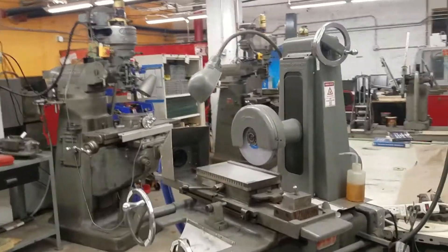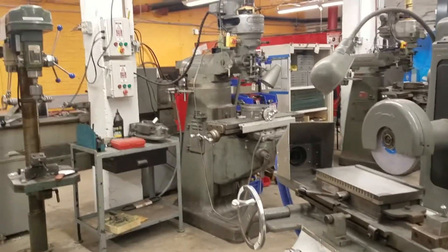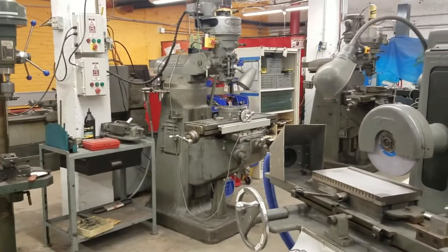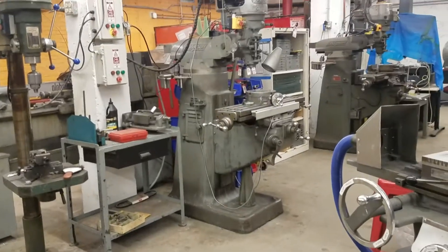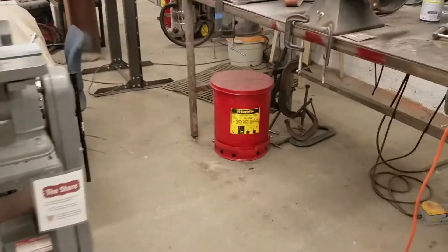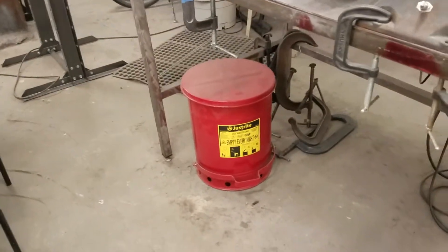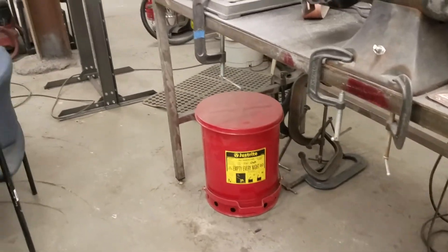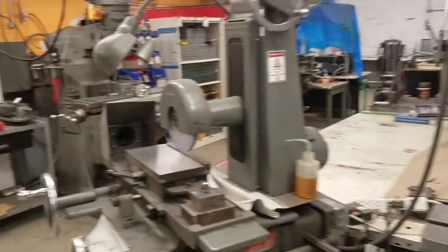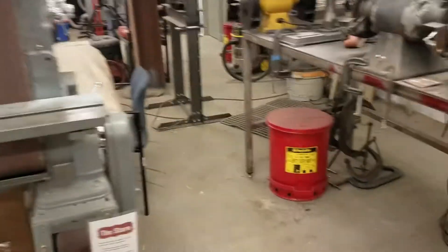Often in the metal shop, you'll be cleaning something up and use a rag that gets oily — and that is very flammable. In fact, we've had an oil rag fire in the shop in the past. So now we have these red bins with metal lids so that sparks can't land in them. Any oily rags need to go in those red bins — we don't leave rags lying around where a spark could land on them and catch fire.